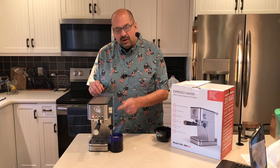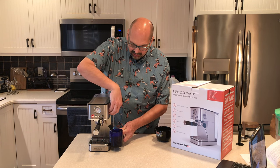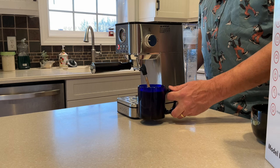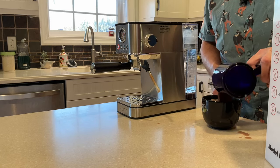I put the wand in my cup and I'm going to move the function dial to steam mode. This part gets a little loud. I'll add the milk to my coffee — and make a mess.